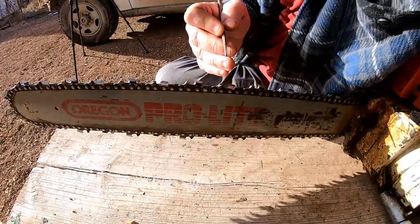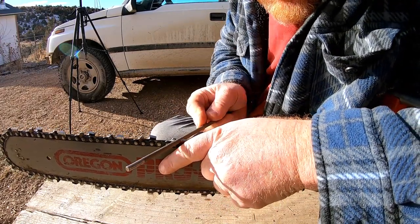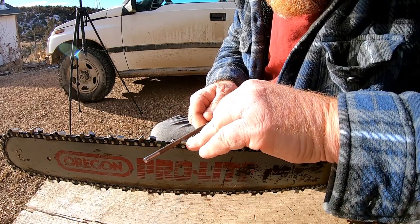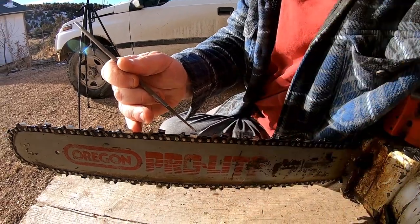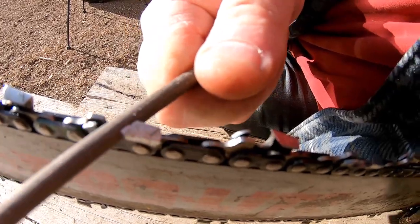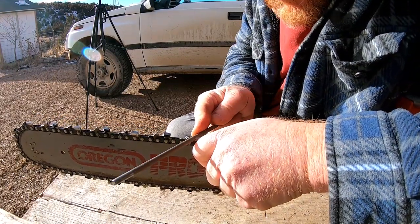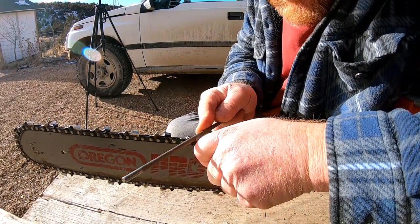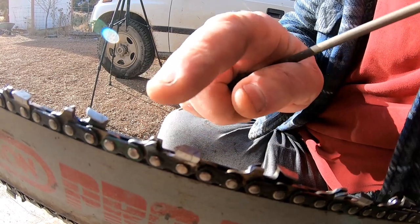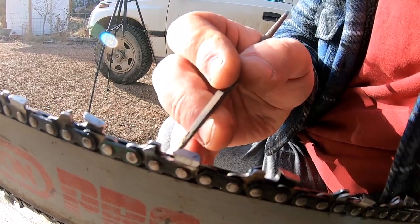When I sharpen a chain like this, what I'm doing is matching the angle — there's usually a little angle guide on the back of the teeth. I'm going to match that angle, never mind which angle they had. And again, I'm just eyeballing this — everything I'm doing is by eye. I'm just going to file that thing away. On this first pass I'm actually going to run a little burr across the top. You can feel it and you can see it.